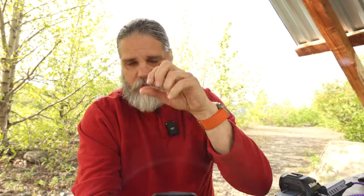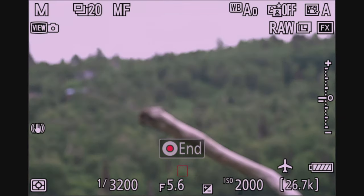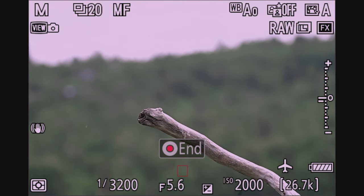There was another issue I noticed — maybe something I'm setting up wrong, but it was consistent. Every time I started auto capture, the autofocus point was not where I had set it before starting. Each time I activated auto capture it focused to a different spot, so I had to manually change the focus back to the perch each time before birds would be picked up correctly. A bird landing on the perch would not cause the camera to rack focus back to it, which was really weird. It could be something I'm doing wrong, but I'll need more testing.